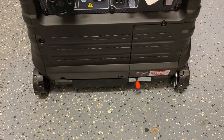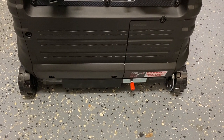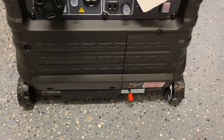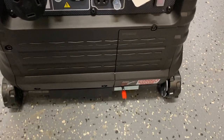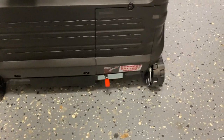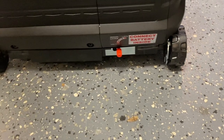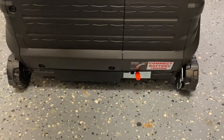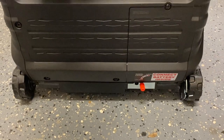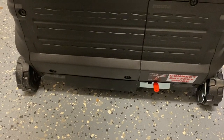If we take a look at the front of our Predator 3500 right here, we can see there's a little red toggle switch right there at the bottom by the wheels that locks and unlocks the front wheels. Right now the front wheels are unlocked and they roll freely. If we toggle this switch to the other position, now we can see those front wheels locked and they don't want to roll anywhere. It helps hold it much more stable, though it does have a little bit of push back and forth.